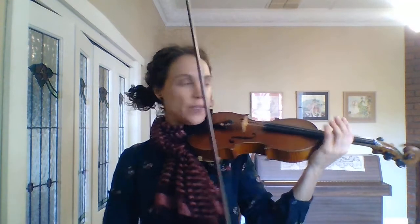Alright, I'm going to go over the first 1, 2, 3, 4, 5, 6, 7, 8 bars of the boy Paganini.